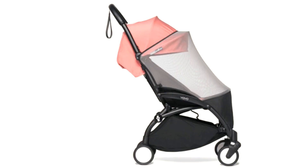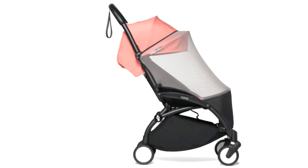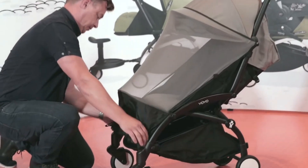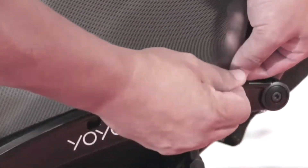The mosquito net, sold for $25, may also be necessary depending on where you live. What's really important with both of these items is simply to factor the cost in when buying the yoyo in the first place, since they're not the sort of things you can do without, unless you'll be only using the stroller indoors.